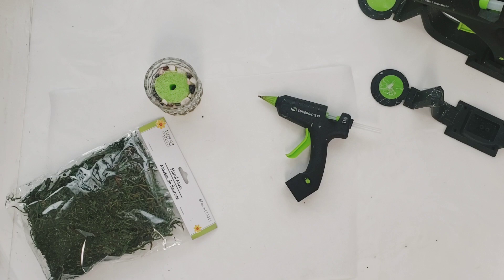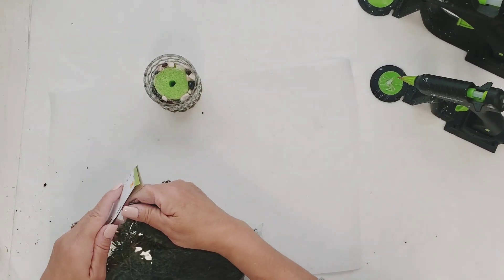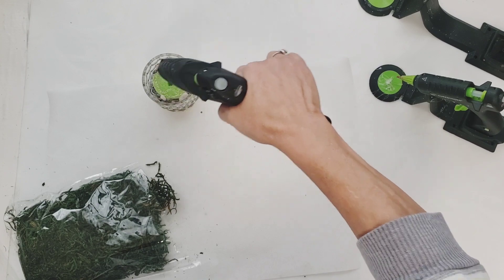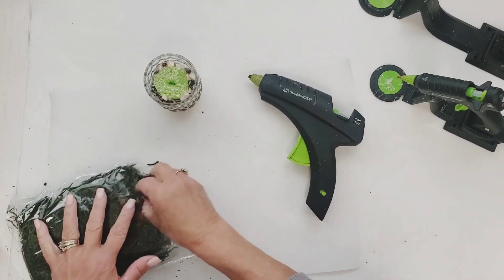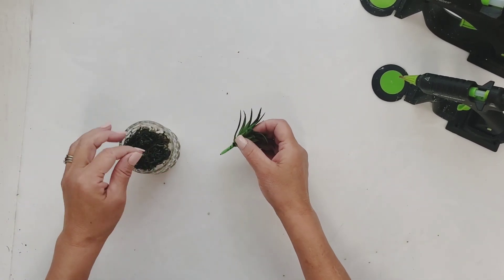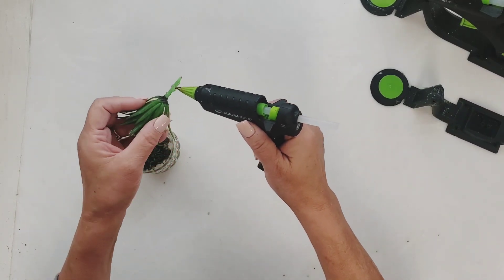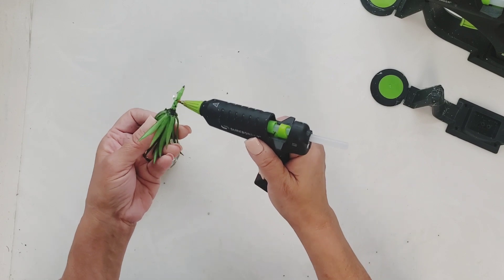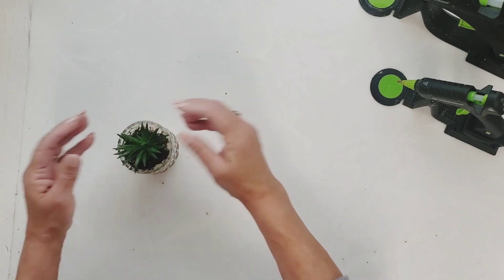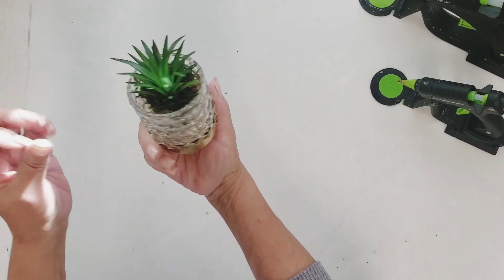Isn't that cute? Now to cover up the pool noodle that is showing on the top, I'm going to take some floral moss and just glue that right down to the pool noodle. All that was left to do is add some glue to the stem of that succulent plant and stick it down right in the hole of the pool noodle. And this succulent is done — it came out so pretty and it matches that candle holder.